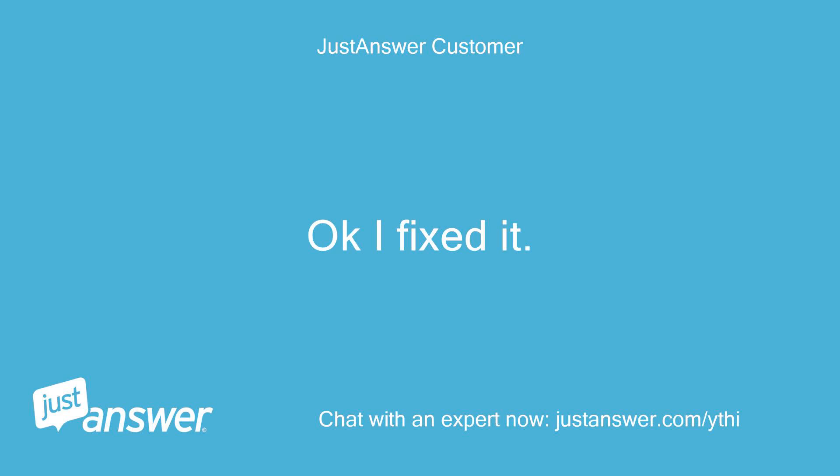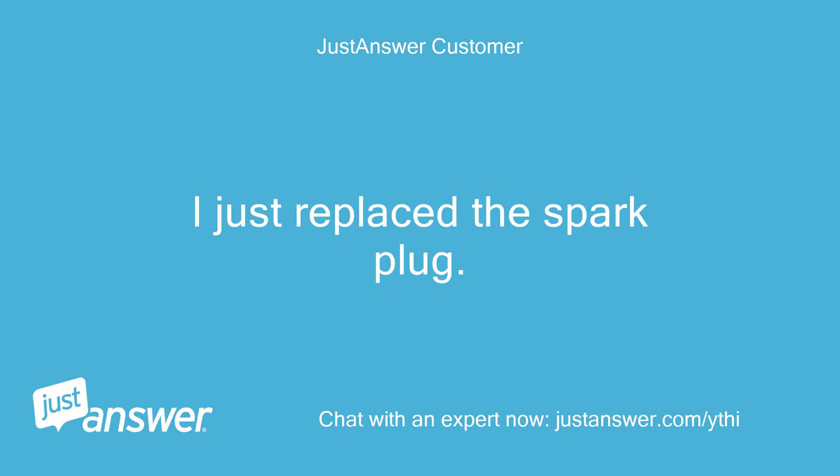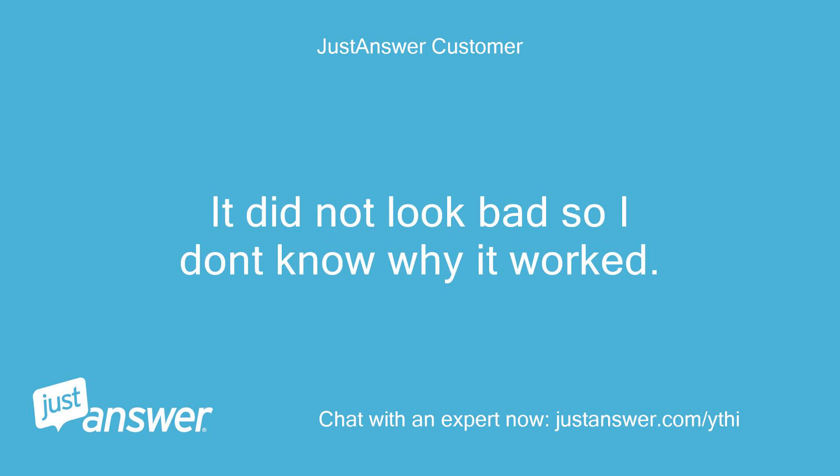Okay, I fixed it. It was not the choke. I just replaced the spark plug. It did not look bad, so I don't know why it worked.